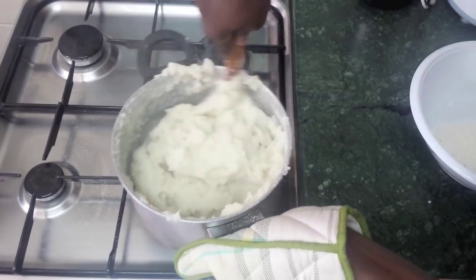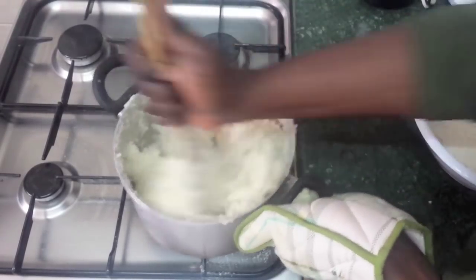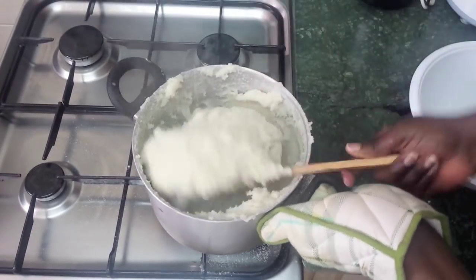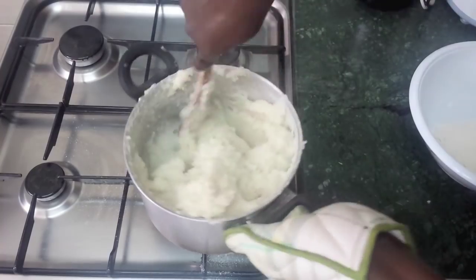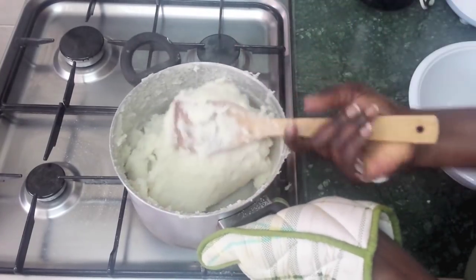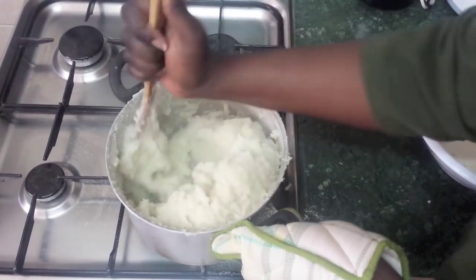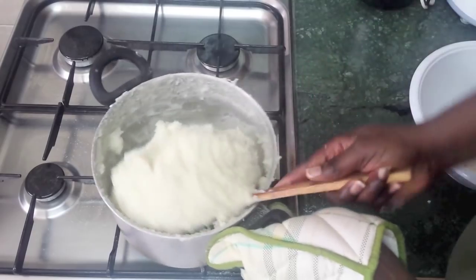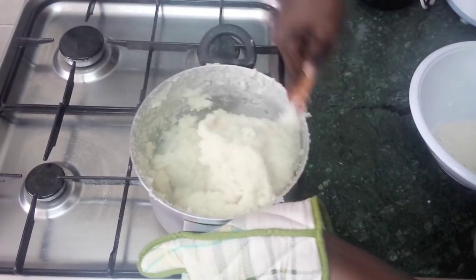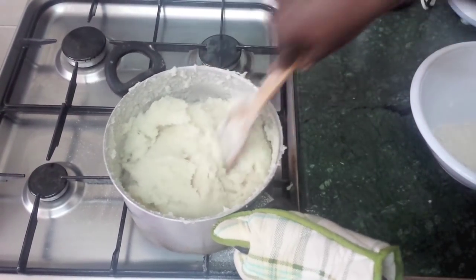This is where the real work comes in now. So after about 10 to 15 minutes of mixing and letting it cook — though it all depends on how big your batch is, since this is a small one — it should be ready by now.